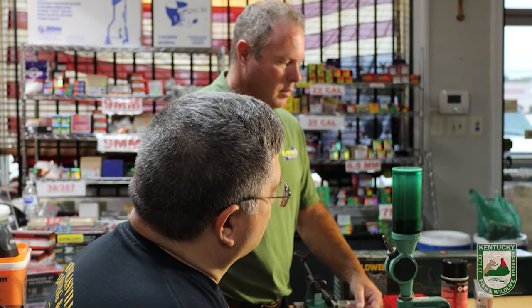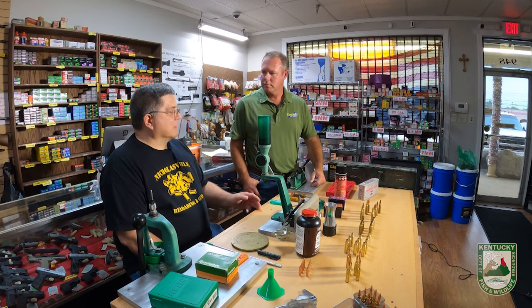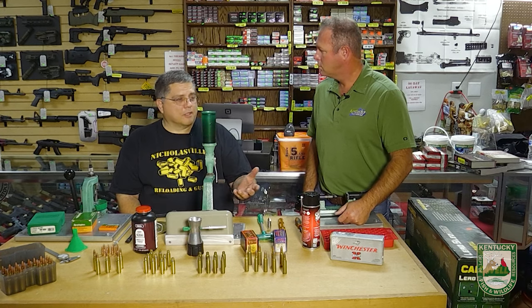Cost is probably what most people think of first and foremost. Take an oddball caliber like the .325 Winchester Short Magnum we're going to demonstrate today. It's a relatively new cartridge, 15 to 18 years old, but extremely hard to find ammunition. One box of 20 rounds is typically around $80 to $85 after tax. If you have to mail order it, you can easily get up to $100 per 20 rounds.